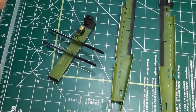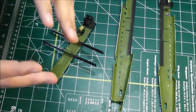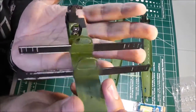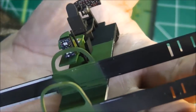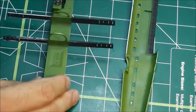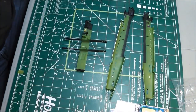Don't become a rivet counter — don't sacrifice fun for accuracy. But accuracy is important because we're building part of history here. Here's the actual cockpit with the instrument panels. You can see the radio operator's desk with maps — those are decals — and the seat. This is the middle floor section. It's a very, very nice kit so far with no issues at all.